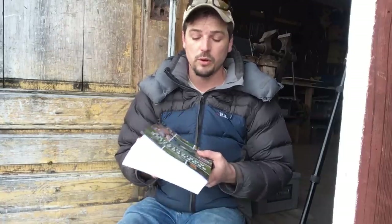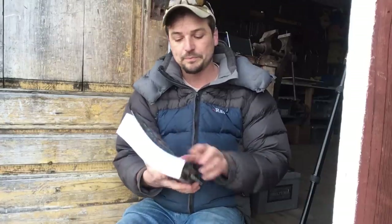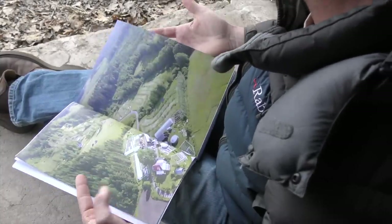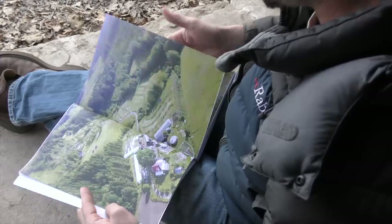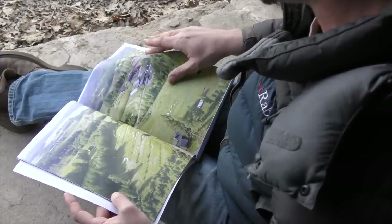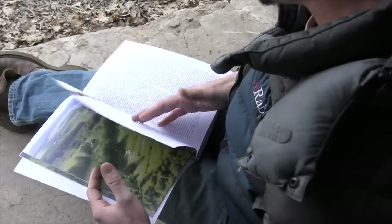I feel like proper farming is all about understanding ecological principles and patterns and applying them to your productions, whatever they are. And so that's a big focus within this book. You can see it's about 750 pages - it's a hefty book. Let's take a look inside and see what's in there. Something I've really focused on with this book is having a lot of beautiful double page spreads, because I feel like photos and images are so important to contextualize things and you can glean so much information from a picture.